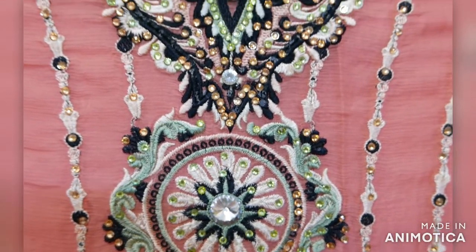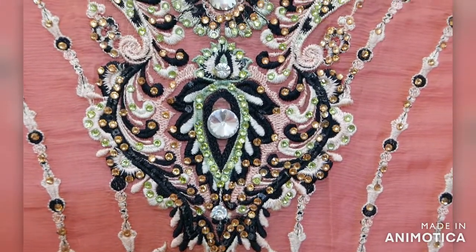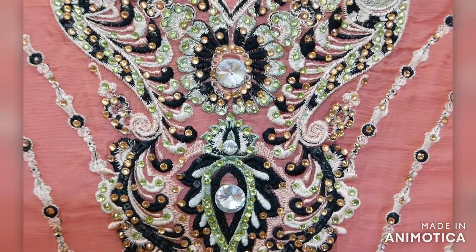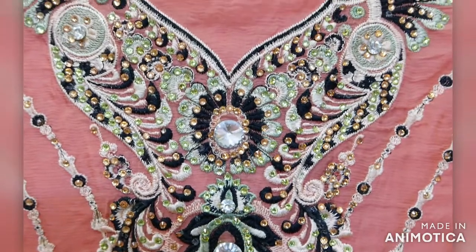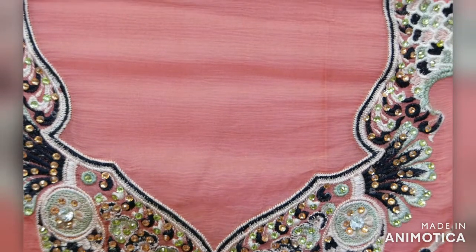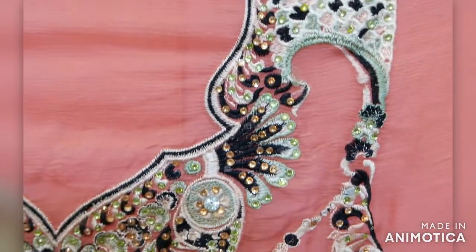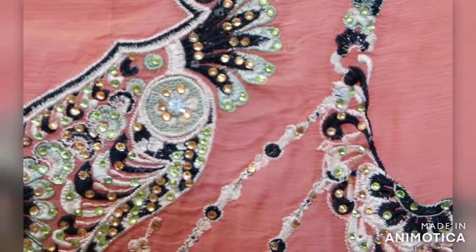The material is 100% pure chiffon. Iski length standard meter fabric ki hai jo suits ke liye suitable rehti hai.